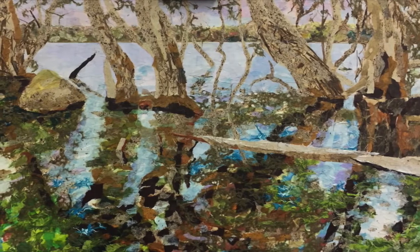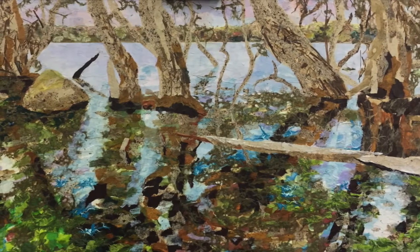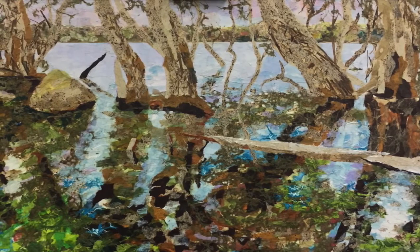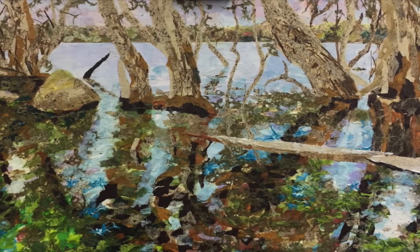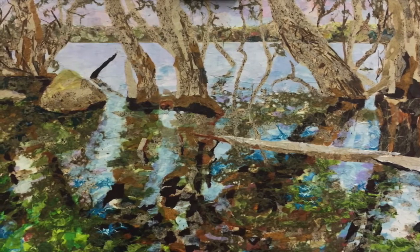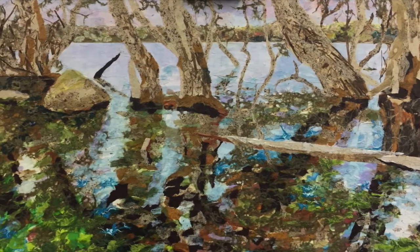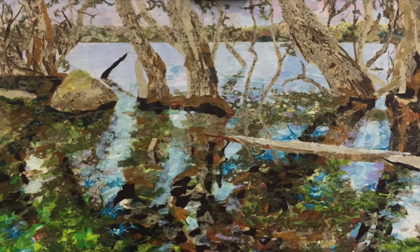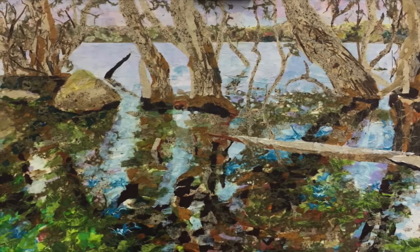I hope you like what you've seen so far. We've got to the basic blocking stage now. As we move along, the next part of the painting is going to be about refining all of these shapes and starting to build up layers of paint. I hope you're going to watch the next video that will demonstrate that.